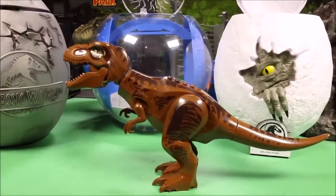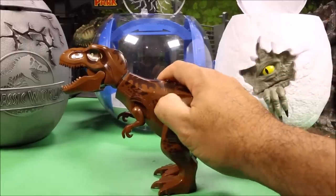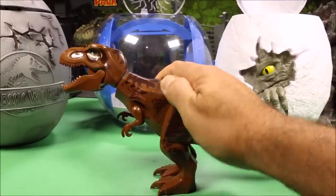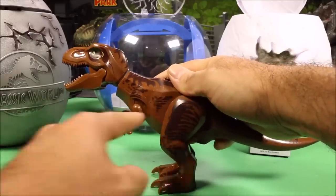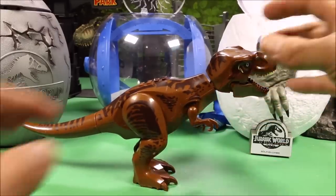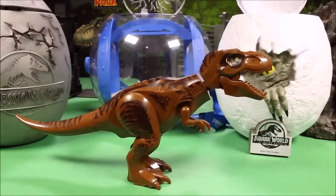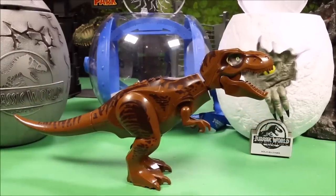There it is — once again this one is really cheap and it comes scratched up. If you want a different colored T-Rex, go for it, but I definitely don't recommend it. Let's put together the original T-Rex from Fallen Kingdom and compare them.